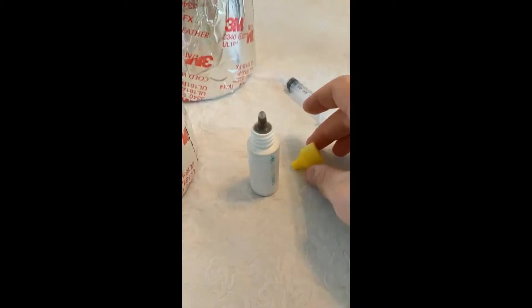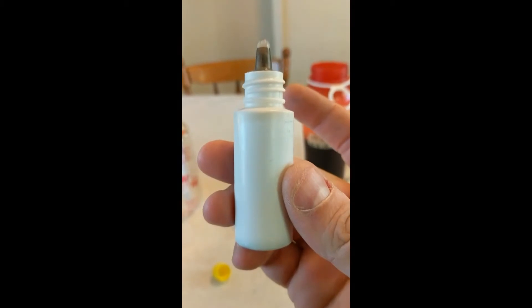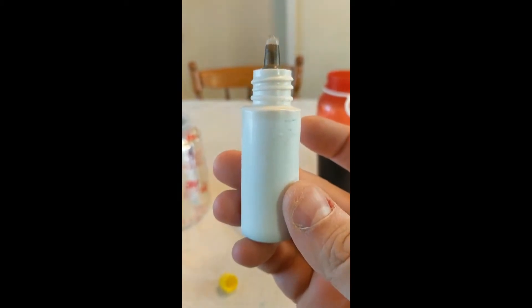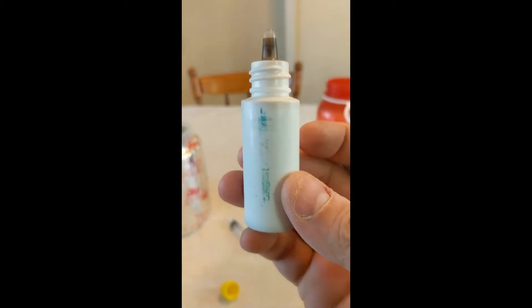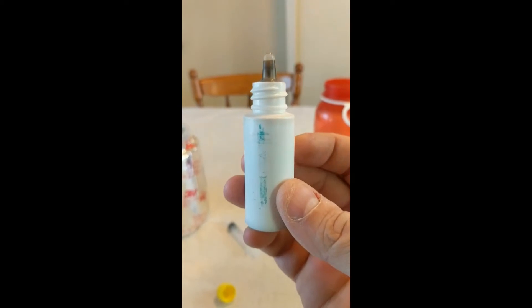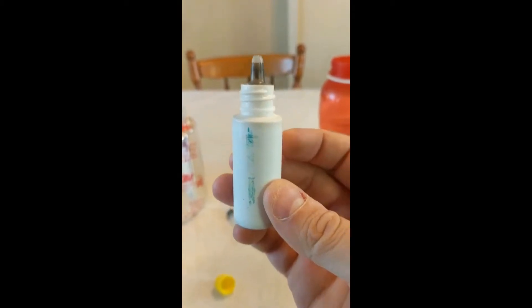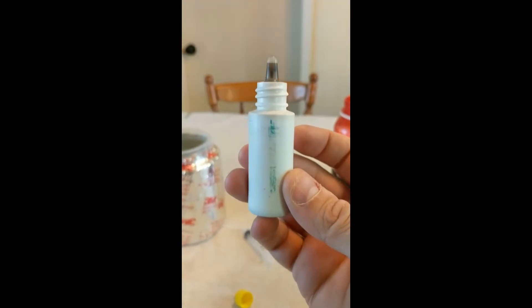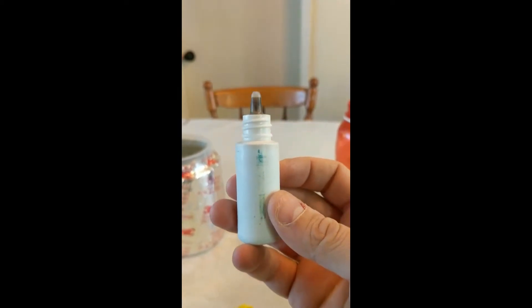Quick blurb: this is sulfuric acid. It will melt your skin and water won't wash it away — you need a strong base to neutralize it. It will melt your skin down to the bone. So with any video where we're using chemicals, wear proper PPE: gloves, a jacket, goggles. I will not be held responsible if you mishandle this chemical.